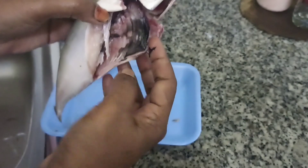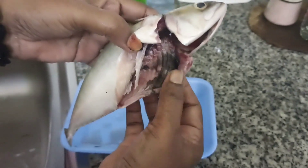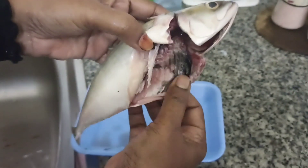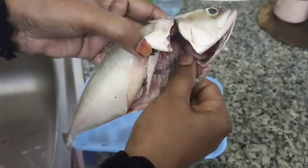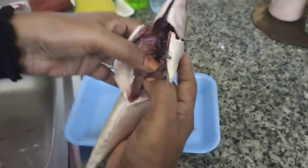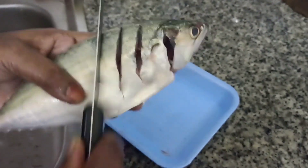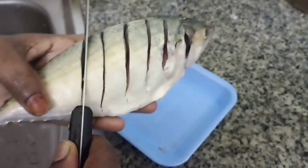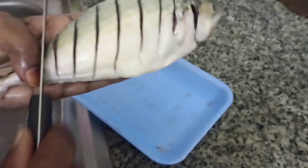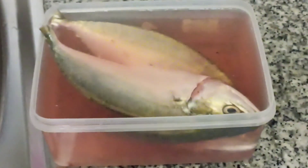This is a fresh fish for the first time. I will clean the pot and clean it up. I will dry it up. The fish is fresh.